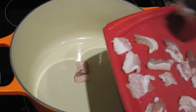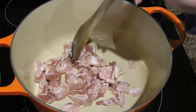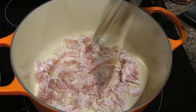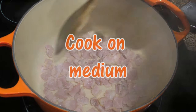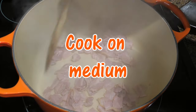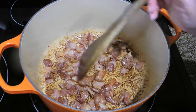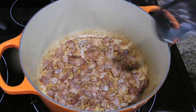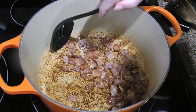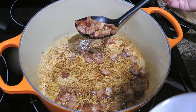In a cold Dutch oven, we'll add bacon, spread it out evenly, and then turn the heat to medium. This allows the fat to slowly render and helps to crisp it up. We'll stir the bacon pieces often and keep tossing until they're nicely done and just crispy — it should take roughly 10 minutes. Using a slotted spoon, we'll transfer the bacon pieces to a bowl and set aside.